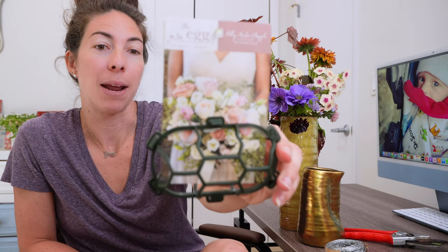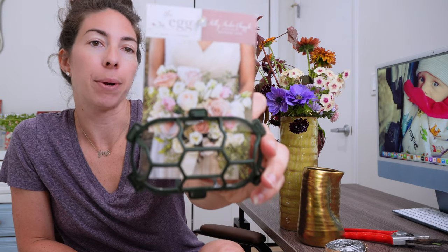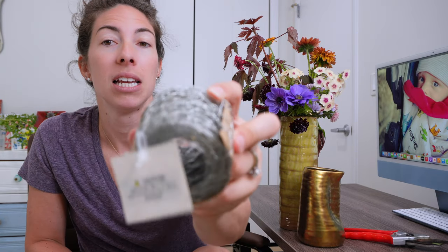I've not used this before and apparently it's more specifically for like a bridal bouquet to hold, but I wanted to see how it would work in a vase. The other one I got is some chicken wire that comes in a roll. I got both of these from Hobby Lobby, so today I'm going to use the egg. Next time I'll use the chicken wire to see what I like better versus just sticking stems into a regular vase with nothing at the bottom.